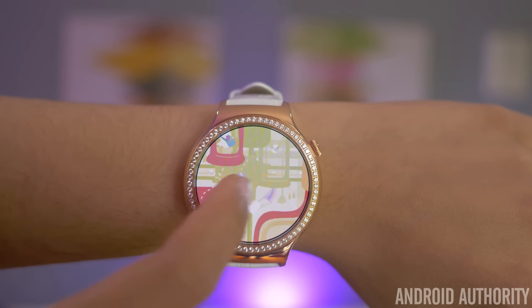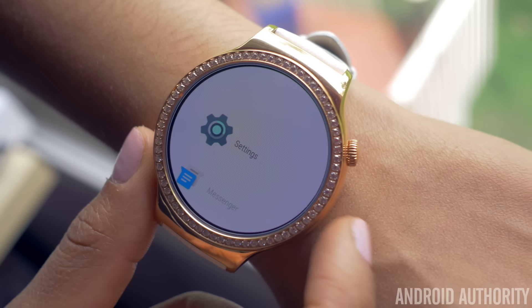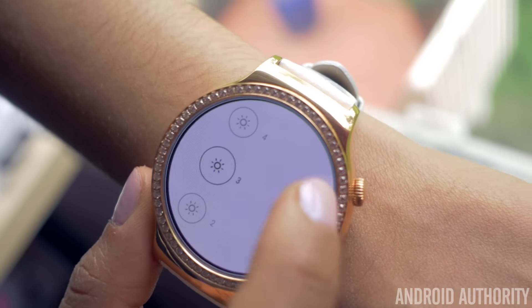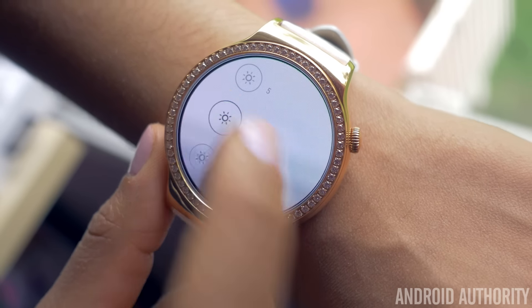Our biggest gripe with the watch is its absence of an ambient light sensor. Users will have to micromanage their watch's brightness, setting it to either 1, 2, 3, 4, or 5, because there's no auto mode on the watch, which can make it blindingly bright in low light areas.